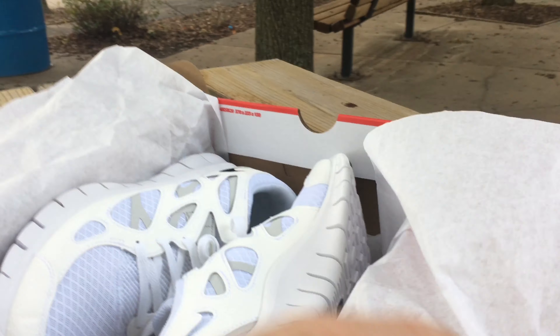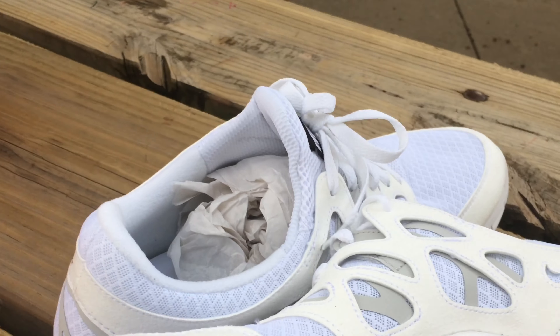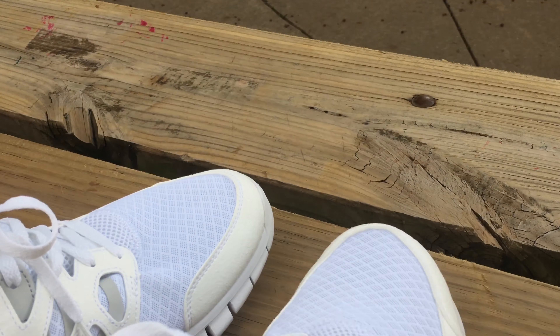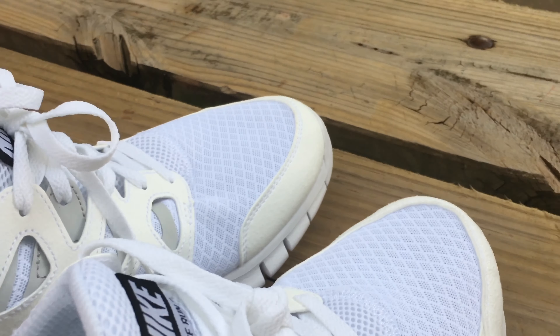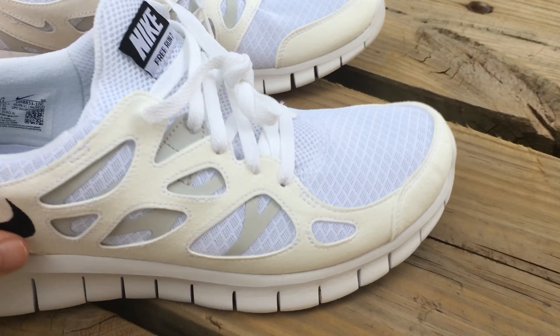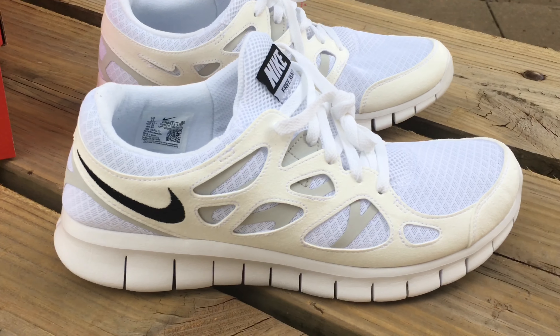I'm going to take this paper out and put the paper over here. And thank God for the wind — look what we got: all white Free Run 2s that just came out.